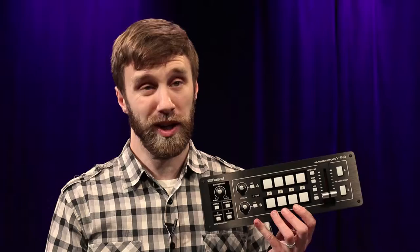Hey everyone, Ben here catching you up on all things B-Cat. Today I'm going to show you a quick overview of the Roland V1 HD video switcher that you can use to record multiple camera shoots in the field.